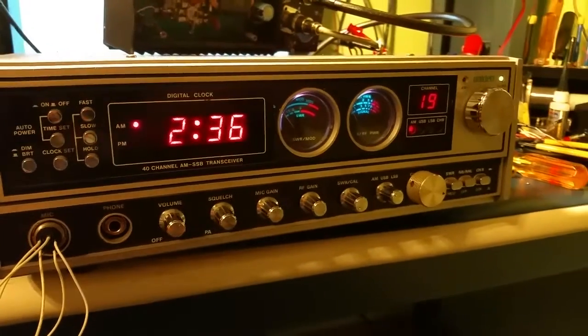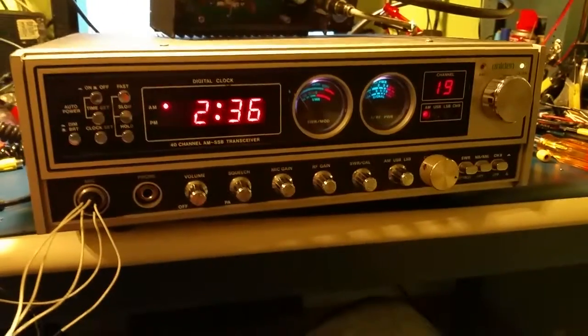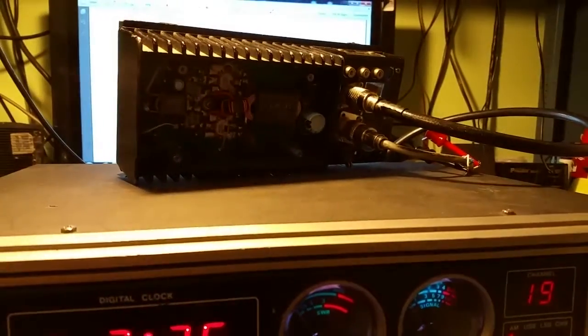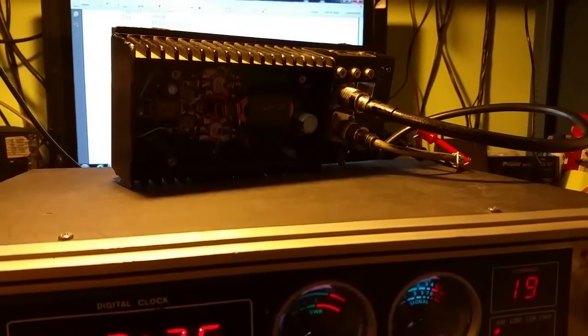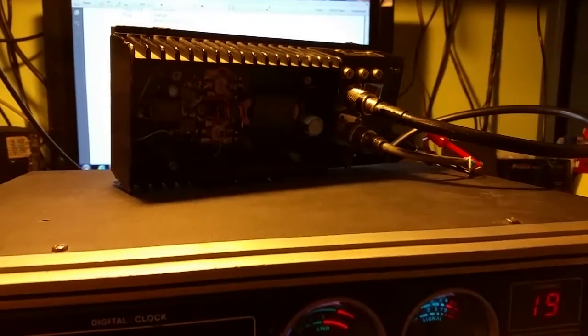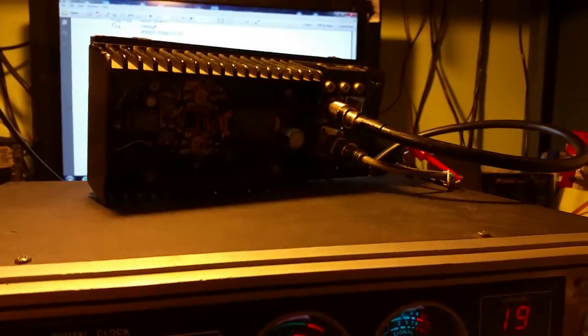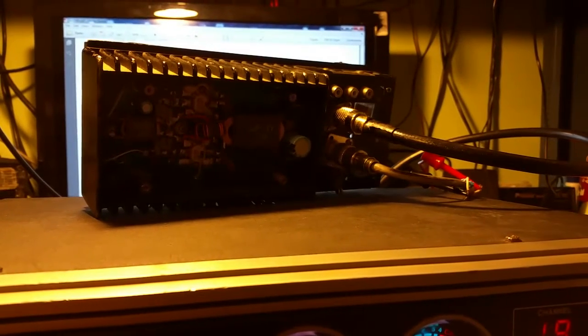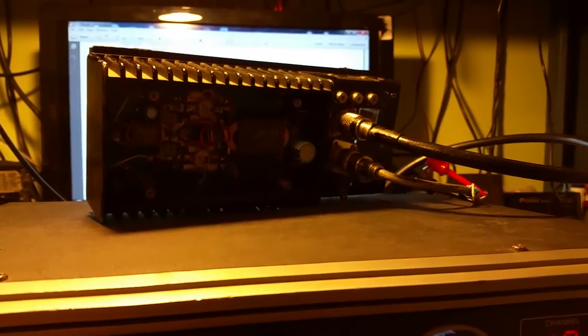Okay guys, here's the video you've been waiting on. For this demonstration I'm going to be using my unit in Madison here, and a two-pill amplifier up here which was actually the power amplifier section of an old Icom 701 I salvaged from a junked radio and added stuff to make it into an external amplifier.